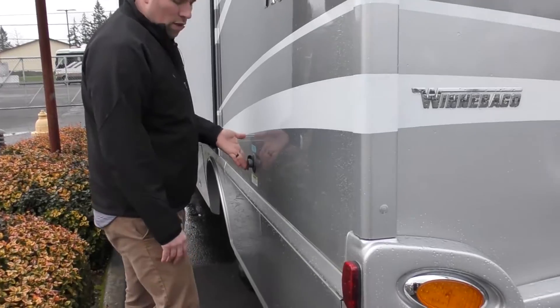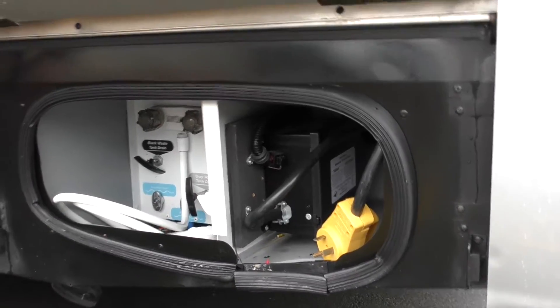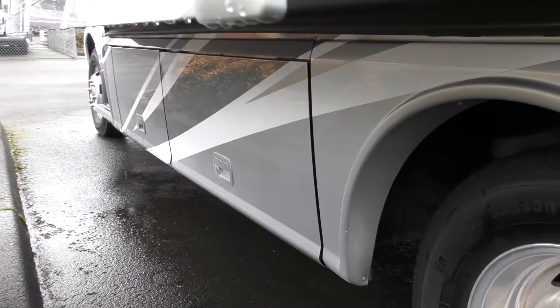You have a black waste tank flush located here. The back part is going to be your power cord and your outdoor shower right here. Underneath, you do have some storage bins located on the driver's side of the unit.